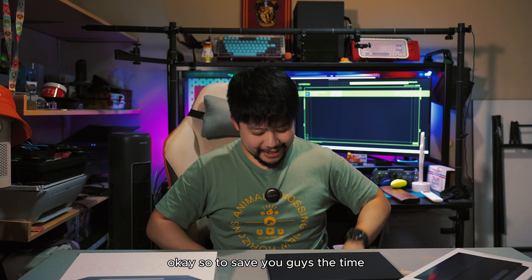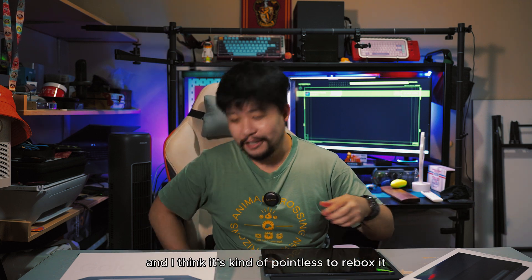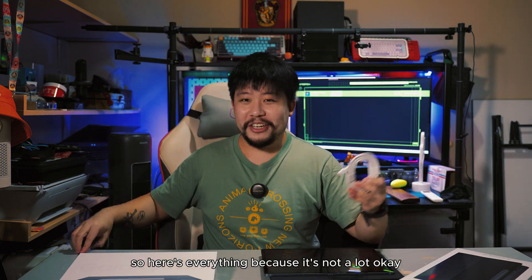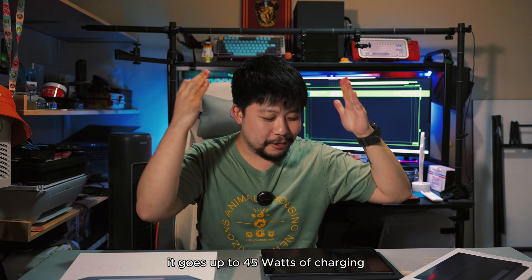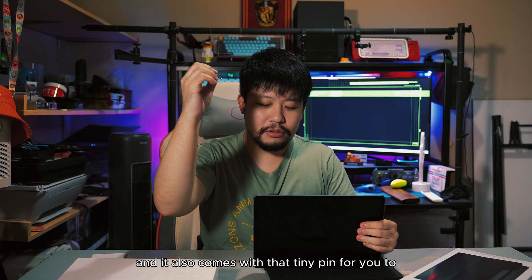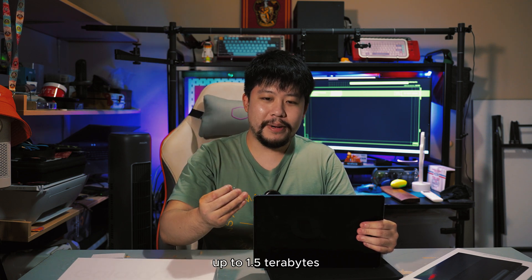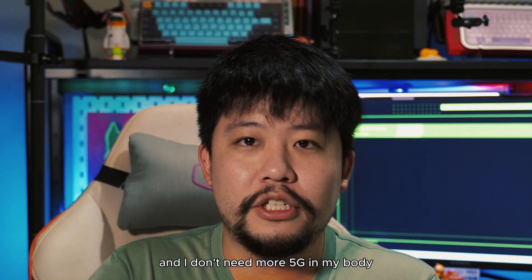To save you guys the time, I've already unboxed everything and it's kind of pointless to rebox and unbox it again. Here's everything — it's not a lot. First things first: the USB Type-C to Type-C cable, which goes up to 45 watts of charging. The charger is not included because the box is as flat as the planet Earth. It also comes with that tiny SIM pin for either a SIM card or a microSD card up to 1.5 terabytes, for the cellular version. I got the Wi-Fi version because I'm already vaccinated and I don't need more 5G in my body.